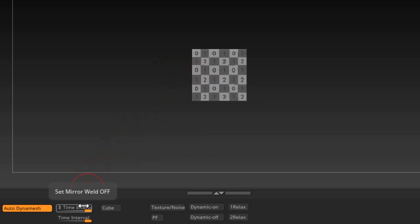Down here we have some sliders. The first is 'Set Mirror Weld Off' — I highly recommend using this one the most. Then you have 'Set Mirror Weld On,' which will mirror the mesh and weld it to help keep symmetry, because sometimes when you're modeling and Dynamesh it can throw the symmetry out of whack. The 'Auto Dynamesh' button here will turn the script on and off.